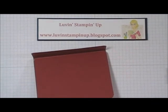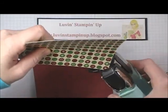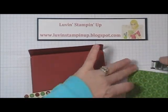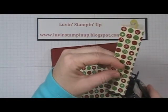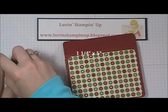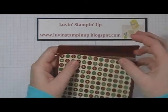Then I have two pieces of the Be of Good Cheer paper — this is my favorite design in that set, so I've been using it a lot. These are going to be cut at 5 inches by 3 and 3/4 inches. First thing we need to do is corner round them. Then I'm going to go ahead and add the front piece. And I have a little bitty piece here to go on the front — it is cut at 1 and a quarter inches by 5 inches, and I'm going to also corner round it.